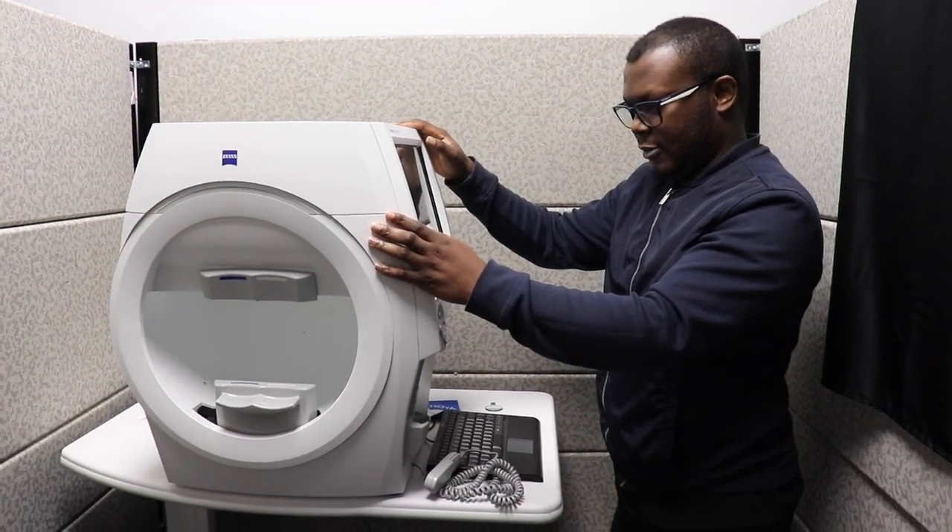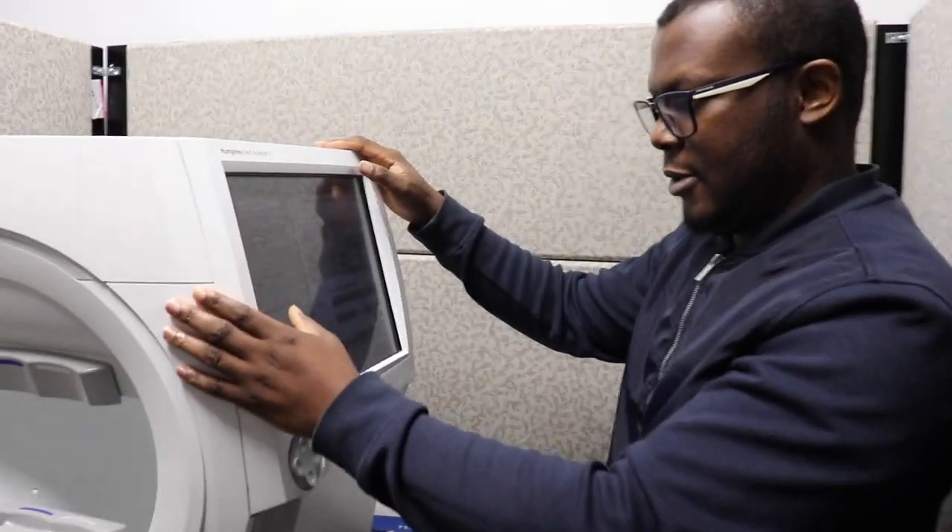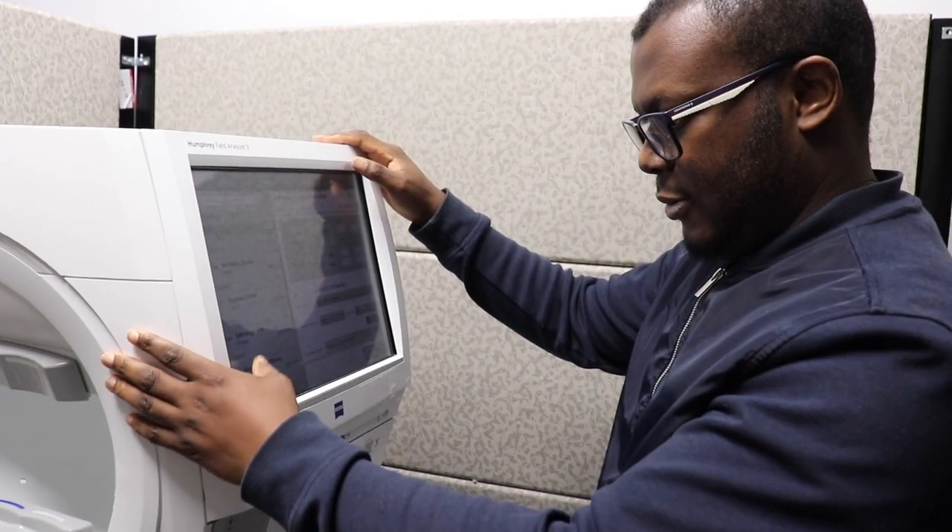If a patient does wear glasses, we do recommend that they bring their glasses in with them. If they're a contact lens wearer, they could probably do the test with their contact lenses on.